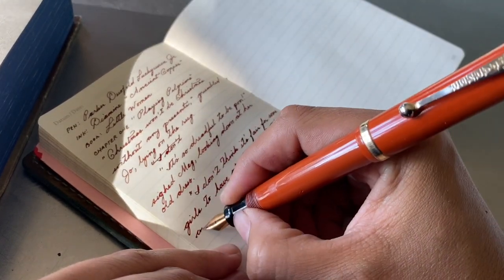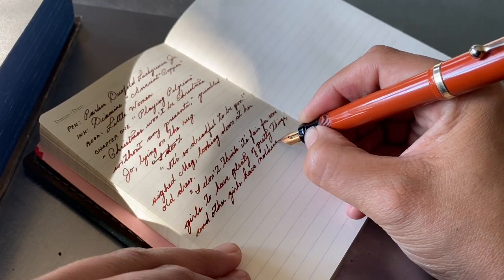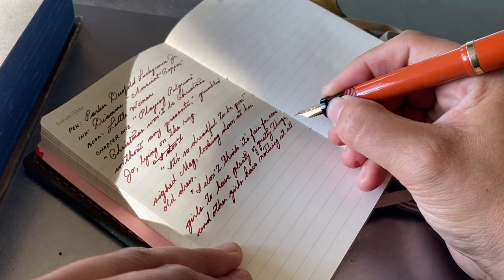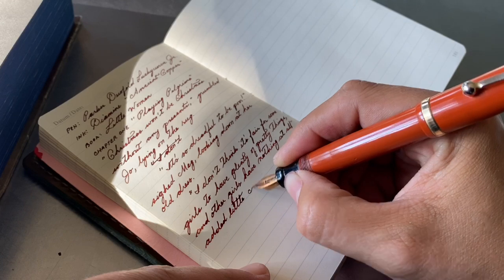The paper, by the way, is a Leuchtturm 1917. This is a pocket-size notebook — it's actually my daily journal. I'm just using a little bit from the back of the book.